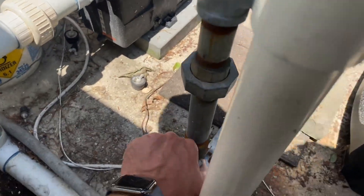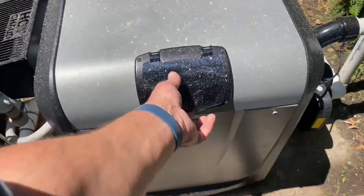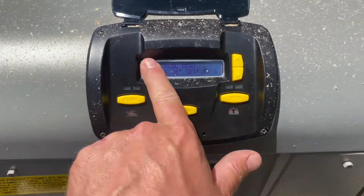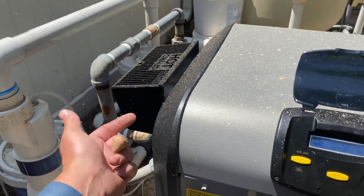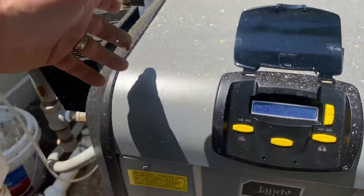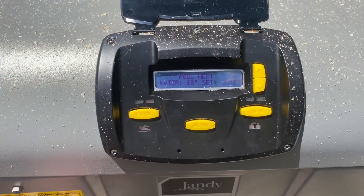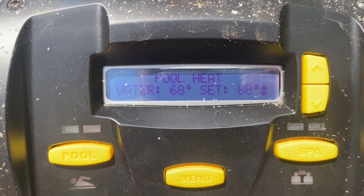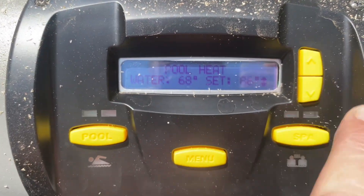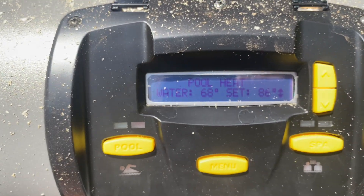Now let's diagnose. Let's turn on the gas fuel. Looks like we have one inch coming into this heater. Let's open it up and set it to heat. That click was the Versaflow opening up. The inducer assembly blower has kicked on — that's for exhaust. All this pollen coming out of the unit! The display says pool heat, water temperature is 68 and it's set to 86 degrees, with an outdoor temperature of 76 degrees.